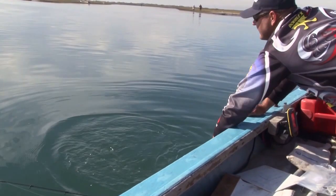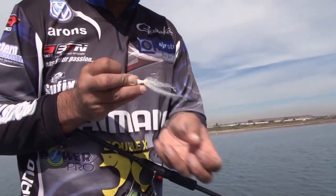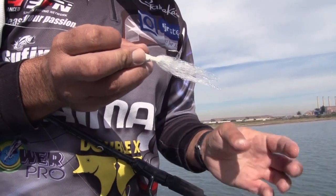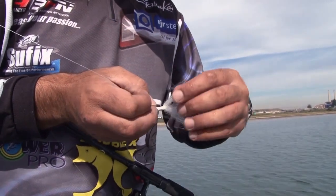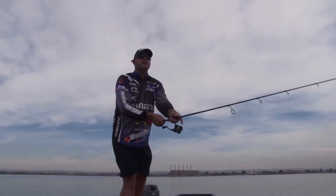Something you guys must always take notice of is your lure's hair. Every time you have another cast, just make sure that you get all your hairs nice and straight. If the lure hair is splayed out it does affect how the lure actually drops, so always make sure that your hair is nice and straight.